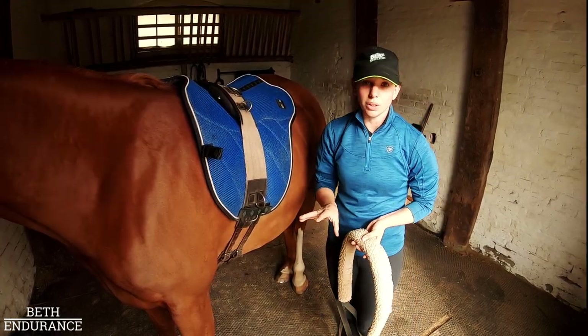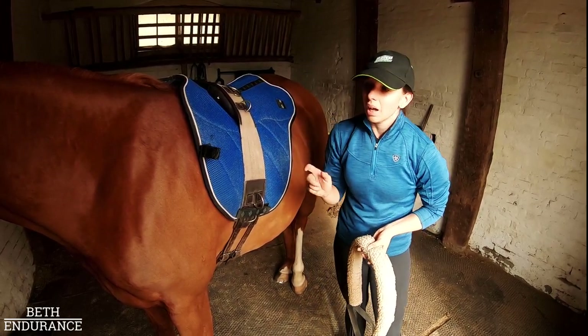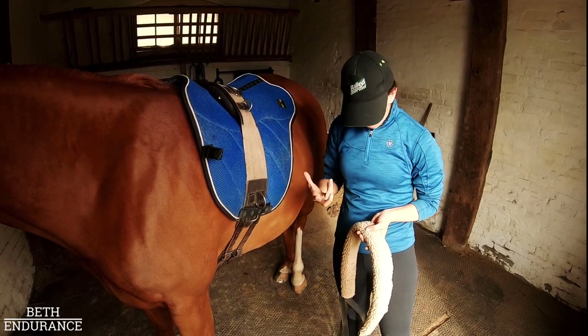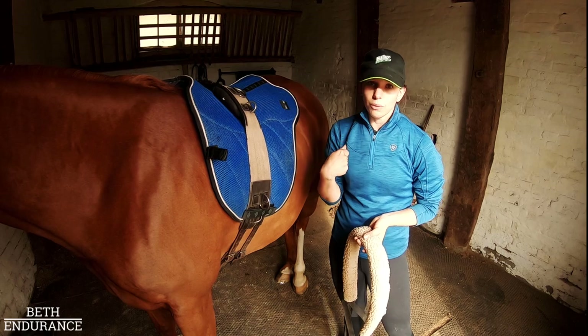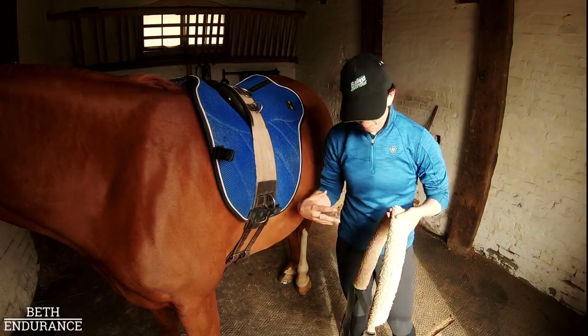I never want the Pessoa to be too tight. If they're putting their head up in the air, being a typical Arab breathing the wind, it's going to be a little bit tight, as if I was holding onto the reins. But I want it to be nice and loose when they're going really rounded and moving from behind. I never want to hoick them in and force them into a position. I just want to make it easier for them to make the right choices and be in the correct position.